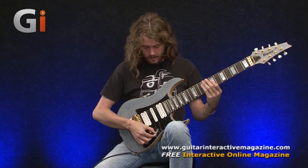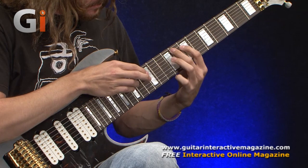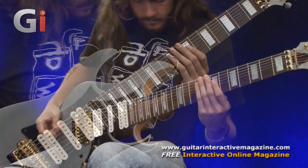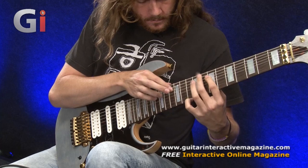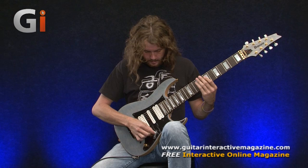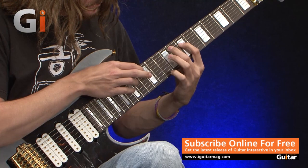Now we're going to go into the middle and bridge splits, so we've got these two pickups working together. Now let's try the middle pickup. The fourth position is the middle and the one closest to the neck. And finally the neck pickup in humbucking mode.